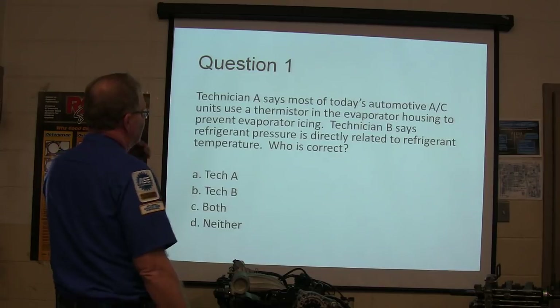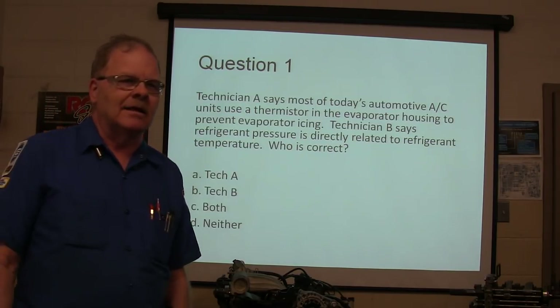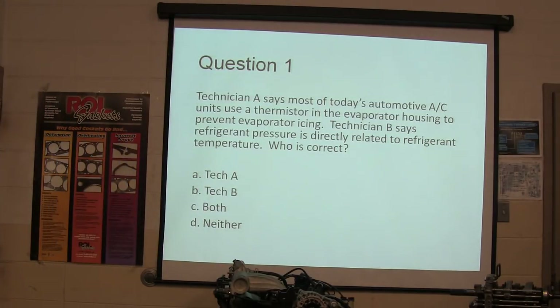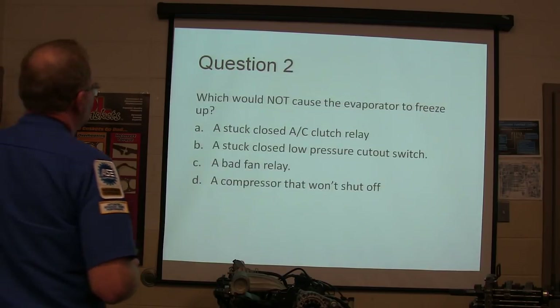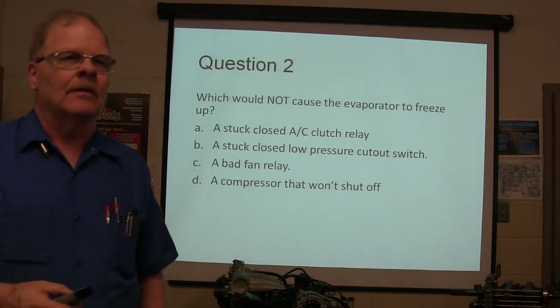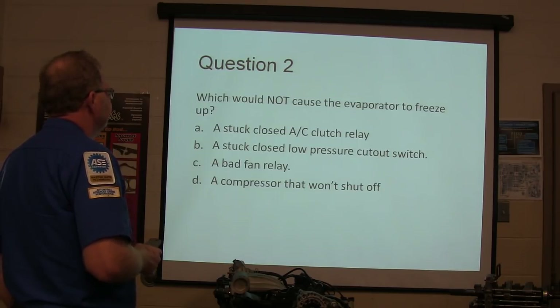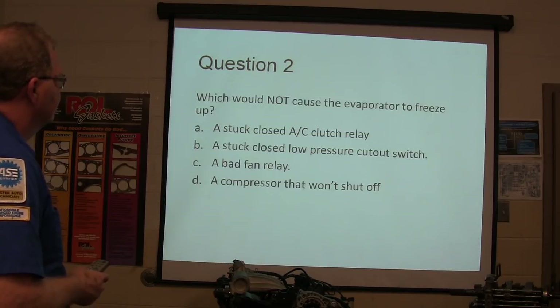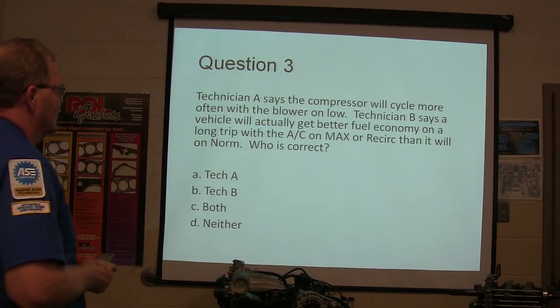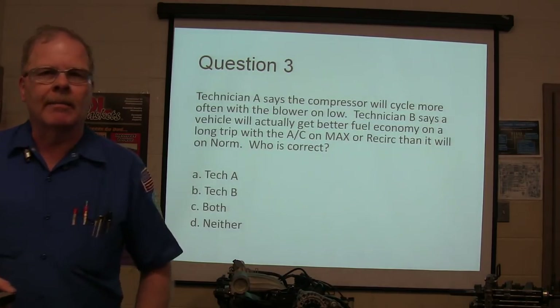Technician A says most of today's automotive AC units use a thermistor in the evaporator housing to prevent evaporator icing. Technician B says refrigerant pressure is directly related to refrigerant temperature. Who's correct? Also: which would not cause the evaporator to freeze up? And Technician A says the compressor will cycle more often with the blower on low; Technician B says a vehicle will get better fuel economy on a long trip with AC on max or recirc than on norm. Who's correct about that?